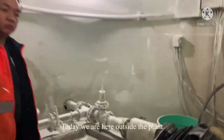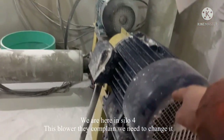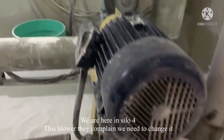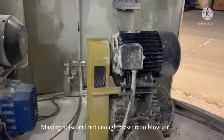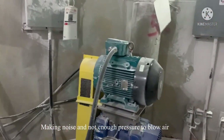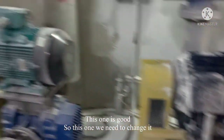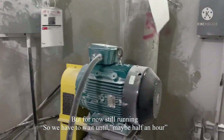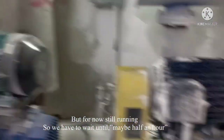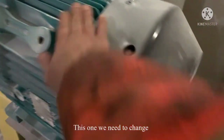Hello everyone, today we are here outside the plant, here at the silo for this blower. They complain it's making noise and not enough power to blow. This one is still running so we have to wait — maybe half an hour — then we need to change it.